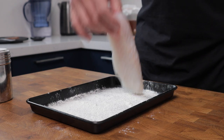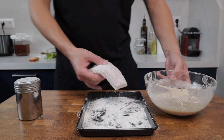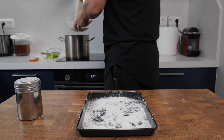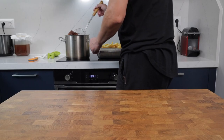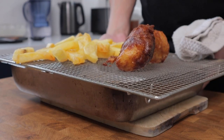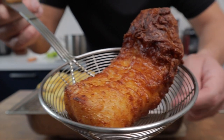Grab a baking tray and lightly dust it with flour. Pop the fish fillet on there and lightly coat it in the flour — this helps the batter stick. For a quick batter bath, pick the fish up and push it through the batter a couple of times, then carefully and slowly lower it into the oil. Turn it over a couple of times; once it's gone golden — about seven minutes — lift the cod fillet out onto the wire rack. This is exactly what we're looking for: a deep golden brown color with a lovely crispy, crunchy crust.